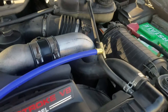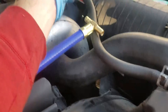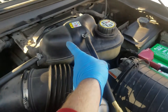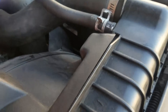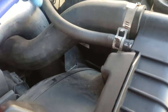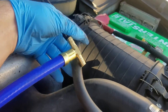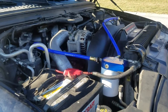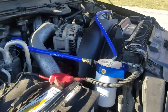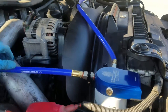The next step is to cut this hose right here that goes to the degas bottle and goes to the radiator. I'm just going to splice into this just like that — cut that. Alright, I got it on there, put the filter on there, make sure it's nice and tight.